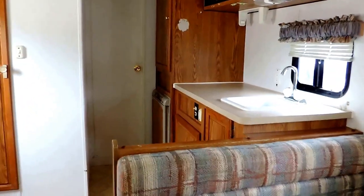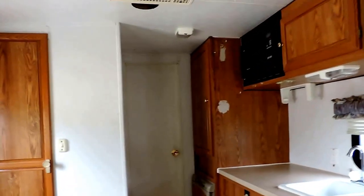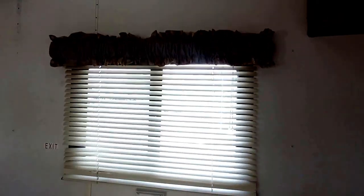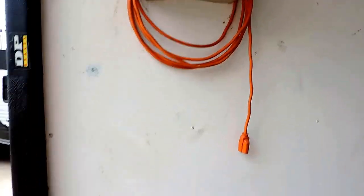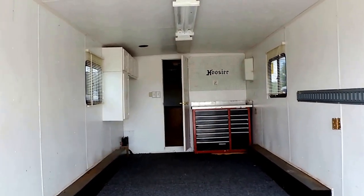Great for dirt bike racers, any kind of ATV racer, and can also haul a car — this is a race car trailer. The unit has aluminum blinds throughout the front. Again, 35 feet in length. There's a power extension cord right here. If you have any other questions, please call. Thanks for watching.